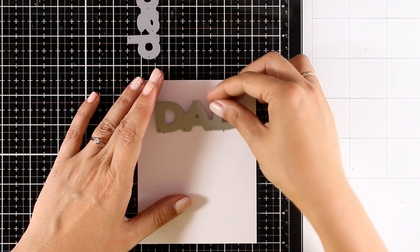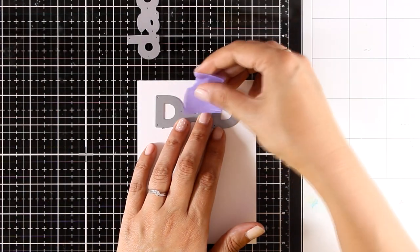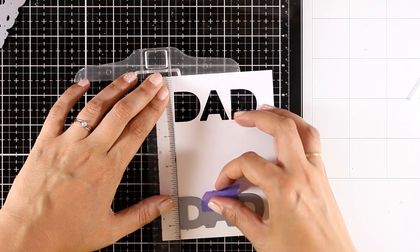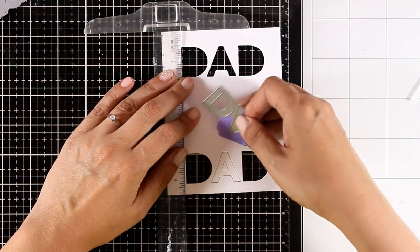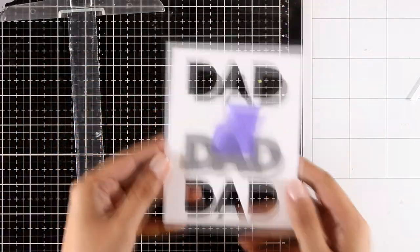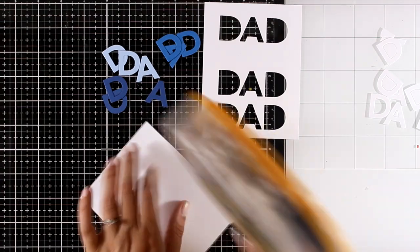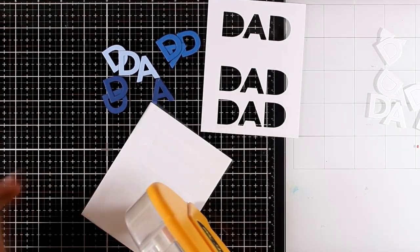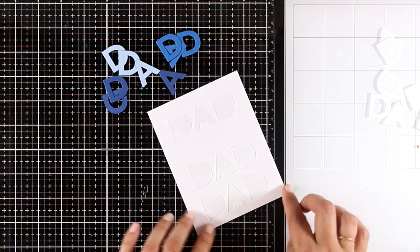For my next card I'm creating a Father's Day card. I'm using the large capital letters die, placing it on top of a panel, securing with purple tape, running it through my Big Shot, and repeating the same process two more times, using my T-ruler to keep everything straight. I want enough space between the first and second cut-out to stamp a sentiment. It's a clean and simple design — perfect for dads and a great masculine card. I've used the same die to cut out the word 'DAD' in three different shades of blue, from darker to lighter.